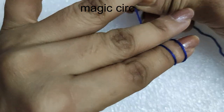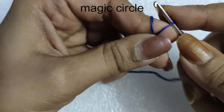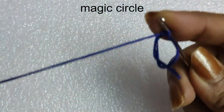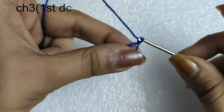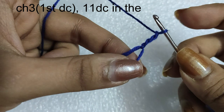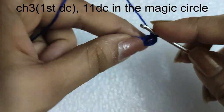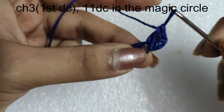We will begin our tutorial with a magic circle. I have taken a deep blue colored yarn and at first made a magic circle, and then we will begin the first round. For the first round we will do chain 3 at first. This chain 3 is the first double crochet of this round, and then in the magic circle we will be doing 11 double crochets. So in total we are having 12 double crochets in this round, taking the first chain 3 as a double crochet. We will quickly complete our double crochets.